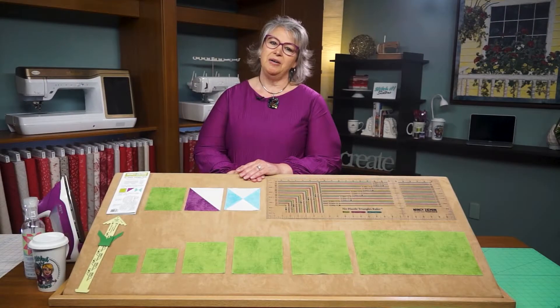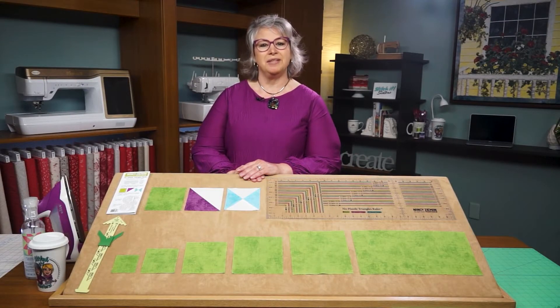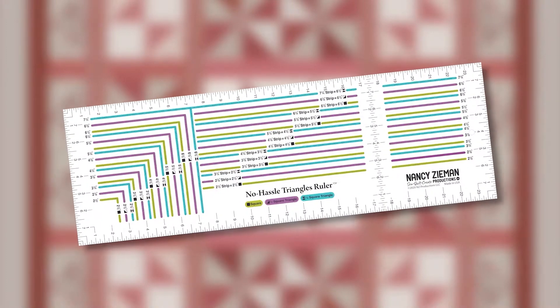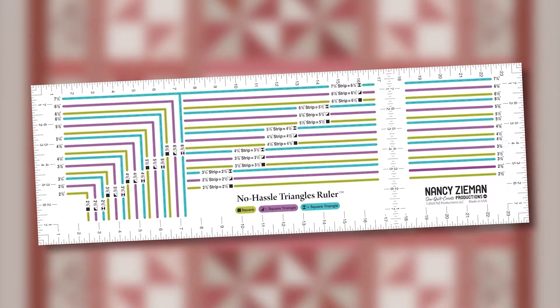Thank you for joining me today for No Hassle Triangles and Quilts The Nancy Zieman Way. Although we're not together in person, I'm imagining you're right here with me on the set of Stitch It Sisters, and I'm excited to share time-saving quilting tips by Nancy Zieman, my longtime friend, along with our brand new No Hassle Triangles ruler.